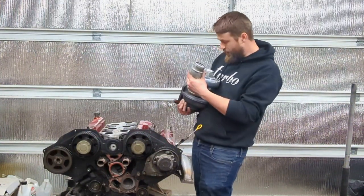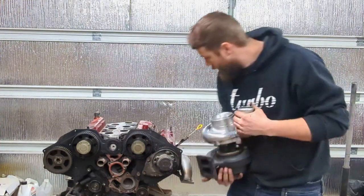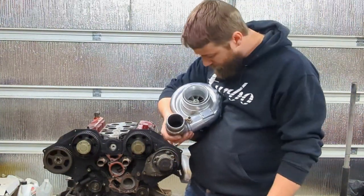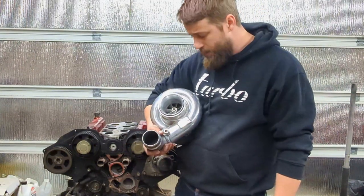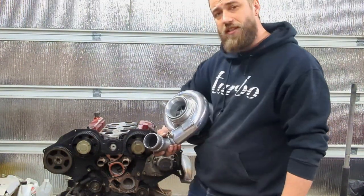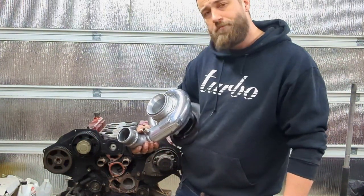Alright, I gotta keep working — well actually I gotta edit this video and go to bed. Like and subscribe, I know you want to see this little snail putting boosties into this thing, so follow along!